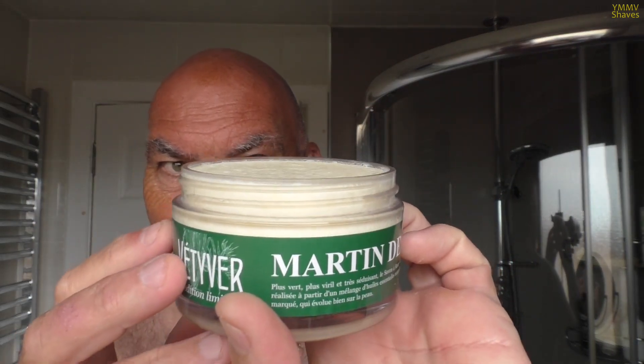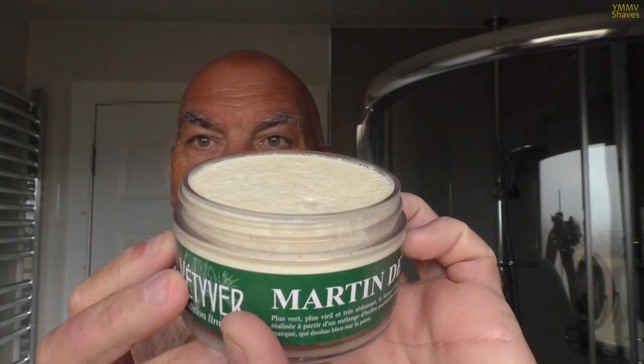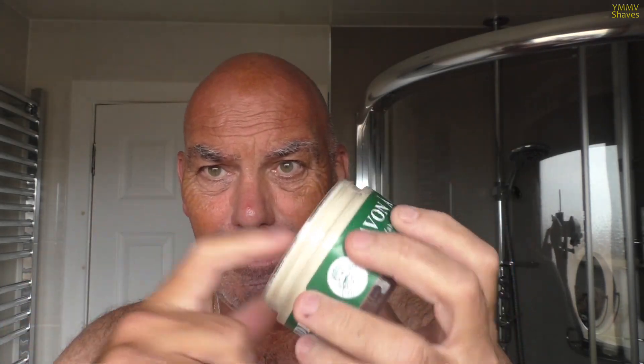I don't know if you can see the level of that. There's probably been 10, 15 shaves so far on that. It's as hard as a hockey puck. The smell is absolutely gorgeous. I do like Martin de Candre scents — very basic but very nice.